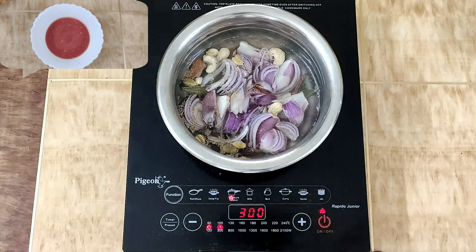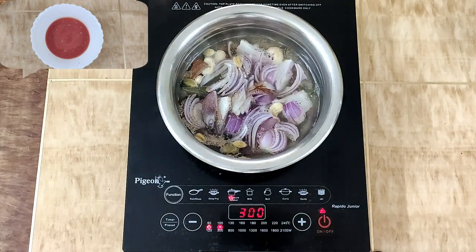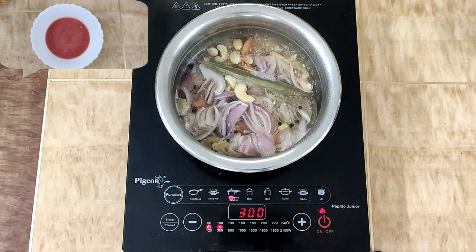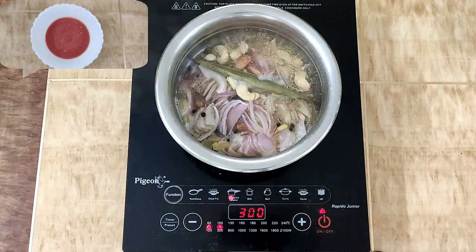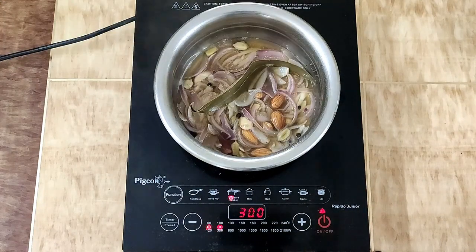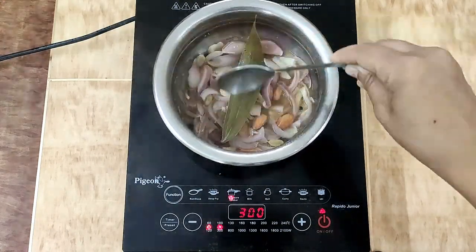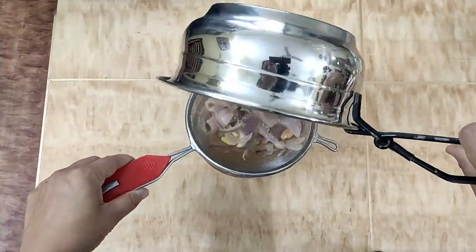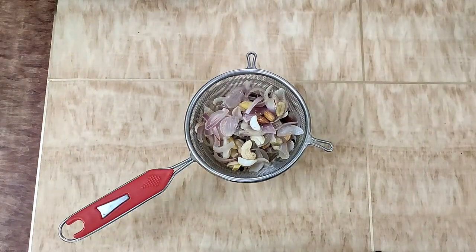Meanwhile, we prepare the tomato puree. I have already boiled the tomatoes for 5 minutes. Then we grind it well. So this is our tomato puree ready. After about 10 minutes, the stock is soft and ready. Turn off the heat and let it dry a bit.